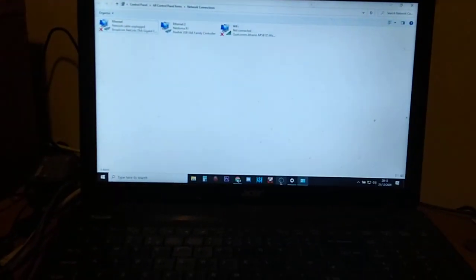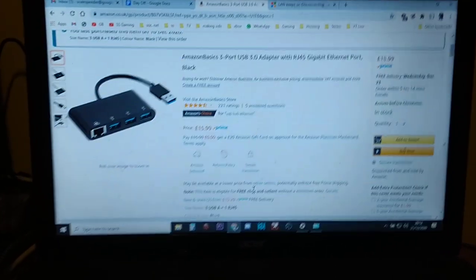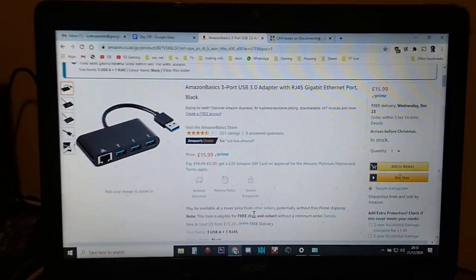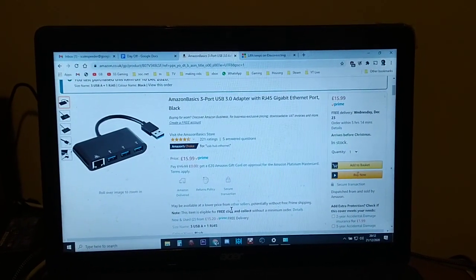I'll put the link in the description below — it won't be an affiliate link, just a straight link to amazon.co.uk so you can see the product. You can either buy that one or something similar from your Amazon or local suppliers. Hopefully that helps — if it has, hit the like button, press subscribe if you want to see more, and I'll see you again soon.